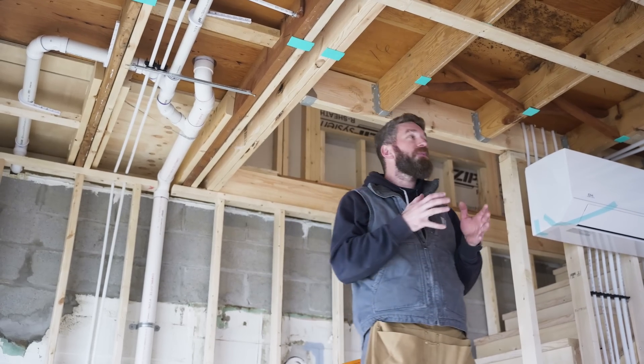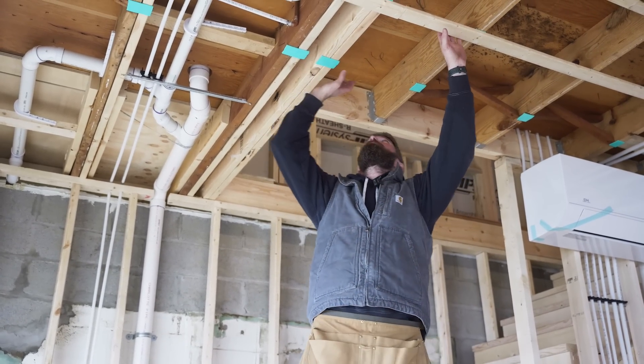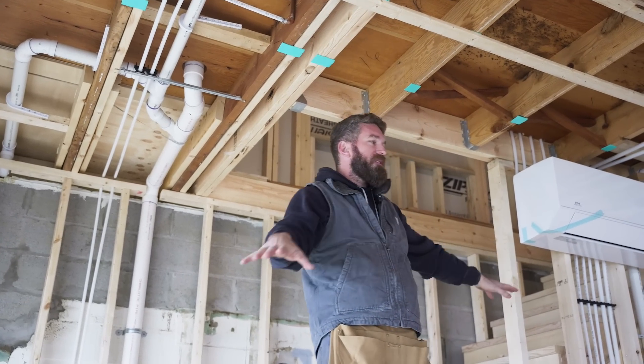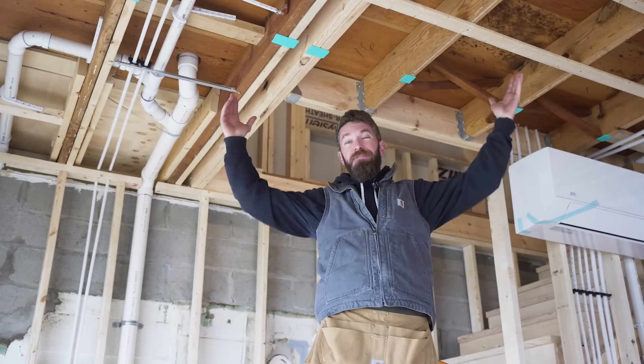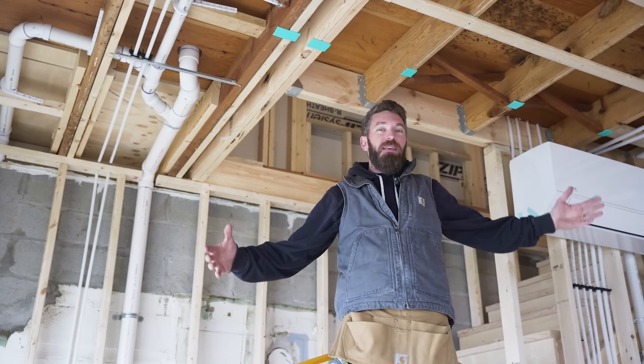When you're dealing with a two-story house you really need to control the sound from the second story to the first story. Since this is going to be our main living area — we've got our living room there, kitchen over there — we have kids, they're going to be running around upstairs making a bunch of noise, and I don't want to hear that all the time.